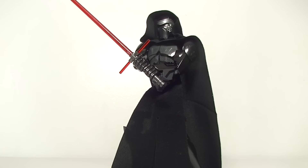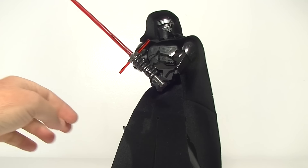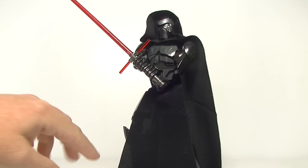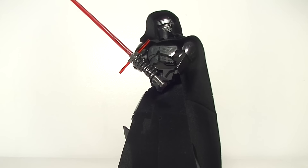It's a pretty simple mod to make. All you need is the little cloth piece from the front of Kylo here and you can actually just put it over the neck piece and wrap it around his head. It does take some time to actually shape it to get it to sit right, but once you get it, it does look awesome.